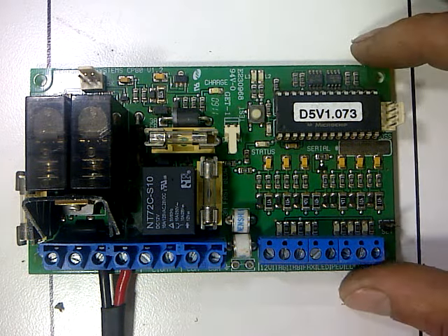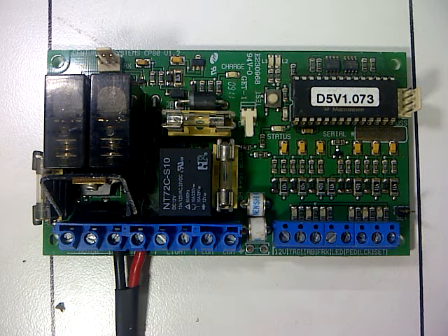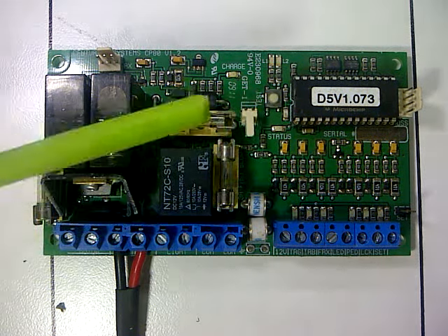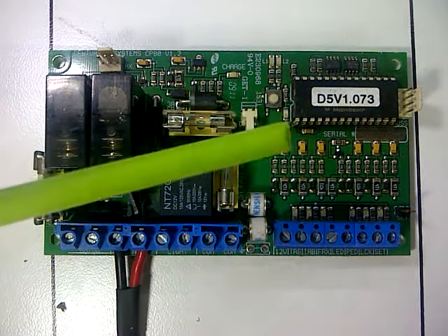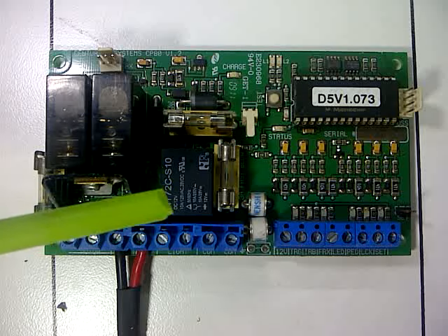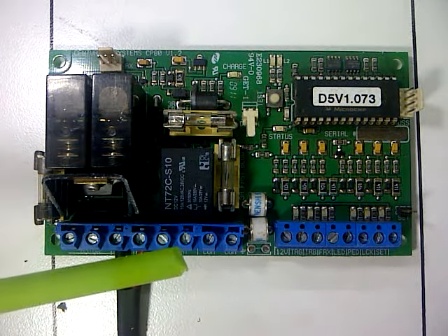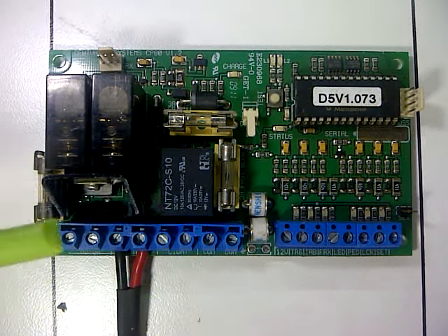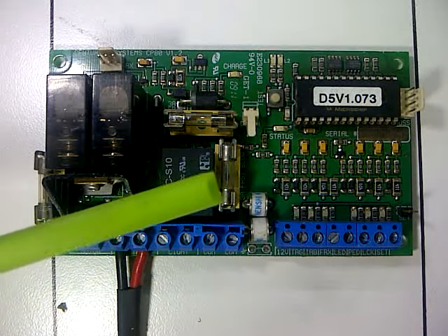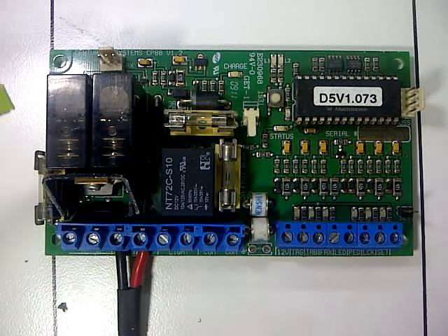Hi, my name is Blade from Blade Productions and today I'm informing you about a basic T5 Centurion gate motor PC board. Basically what we are trying to achieve in this session is to show you all the ins and outs and the basics of this PC board, informing you what is on the PC board so you as a DIY home owner can do it yourself. As you know, call outs today are quite expensive to get a qualified technician out to your place. Today's session is only going to tell you about the basic PC board.